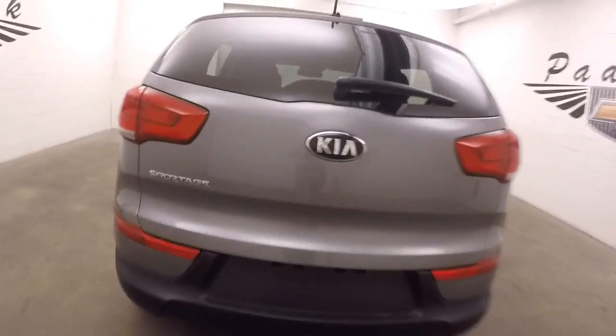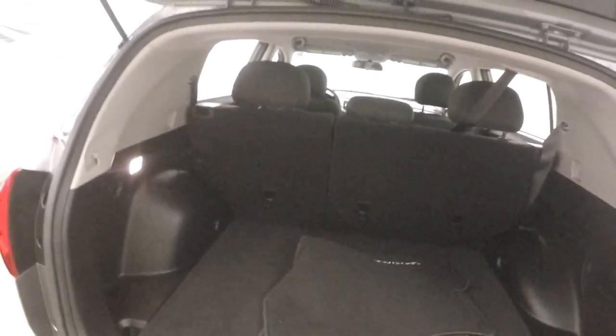Look around in the back here. Open up the rear hatch — plenty of room for cargo. Fold the seats down and gain even more.